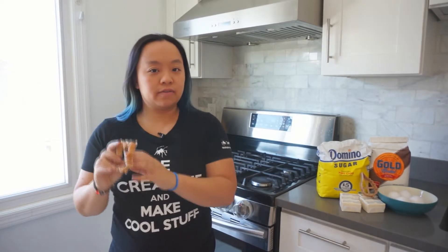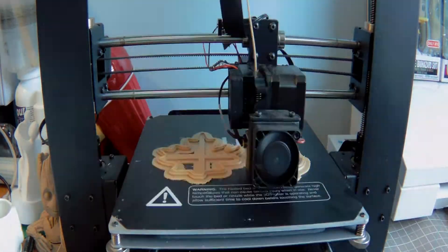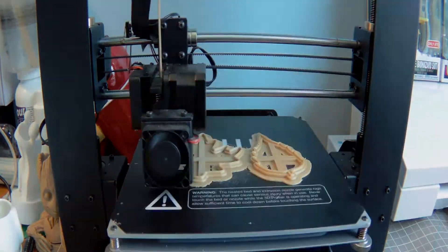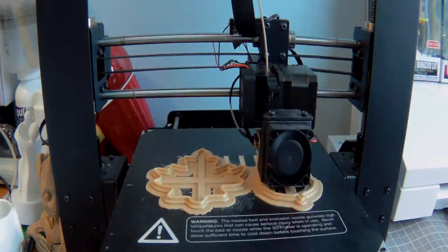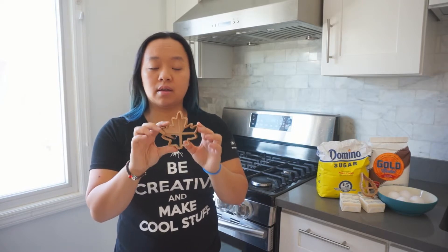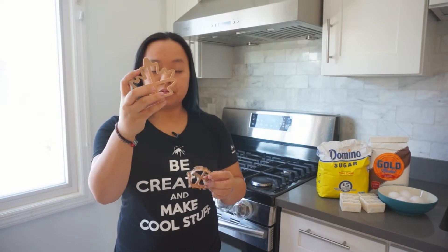Welcome to iMakeStuff where this week for Thanksgiving we're going to be making cookies using 3D printed cookie cutters. We're in my kitchen today and I found the files on Thingiverse. I printed out two of them — I have maple and I have birch.